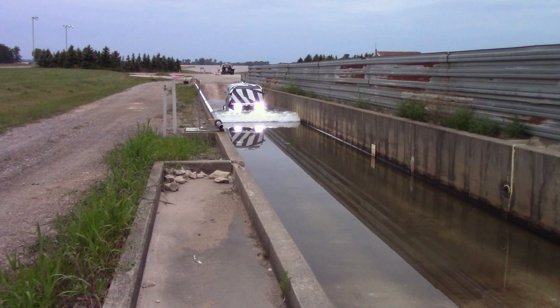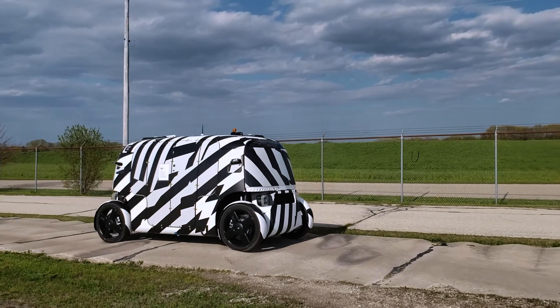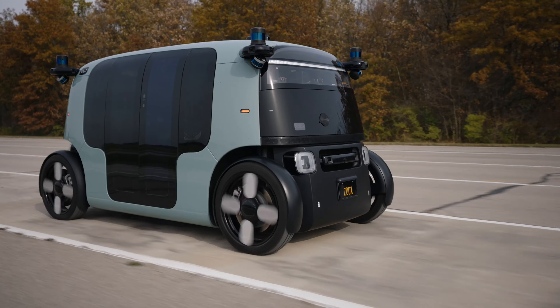We are studying complete vehicle performance, looking at systems that the rider experiences and interacts with, and systems that the rider does not see, but are imperative to keep the vehicle functioning and operating normally.